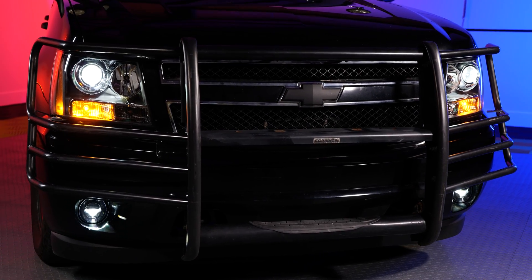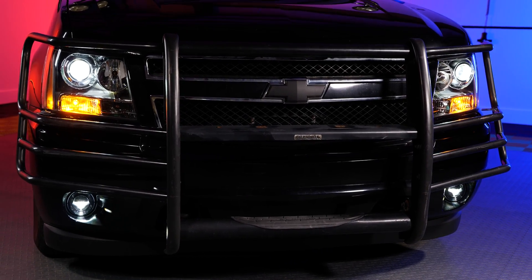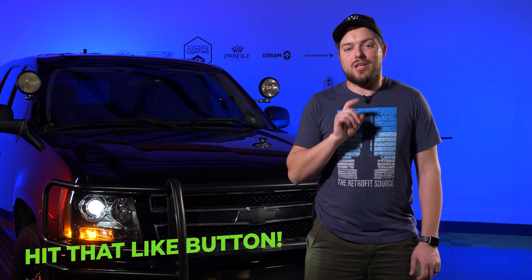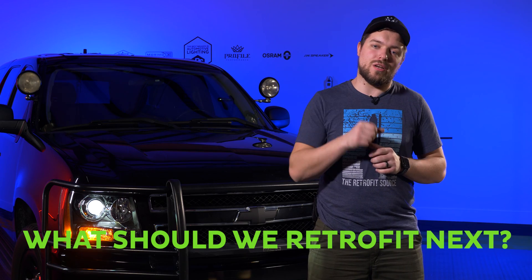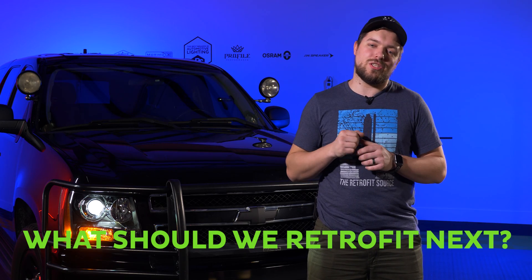Now that concludes this retrofit project. If you liked what we did here, press that like button, press that subscribe button if you want to see our upcoming projects, and drop a comment down below about what you would like us to retrofit next. I'll catch you on the next one.